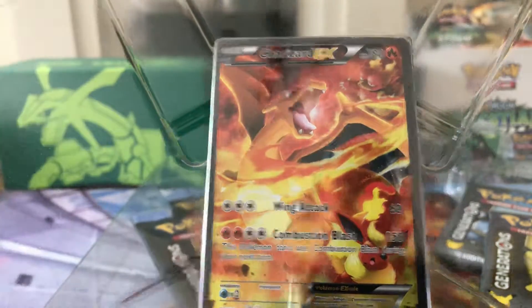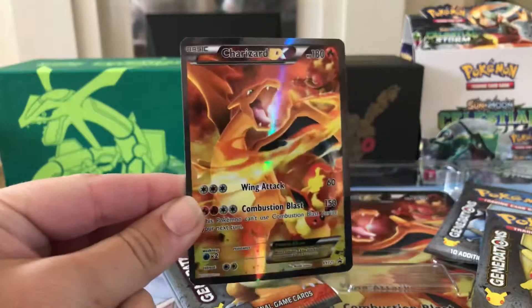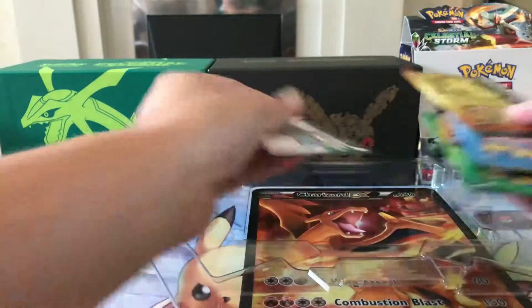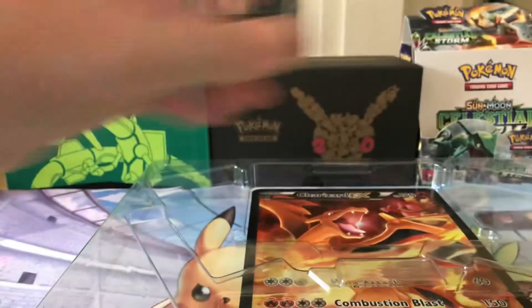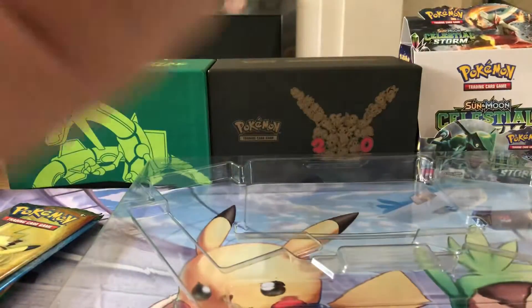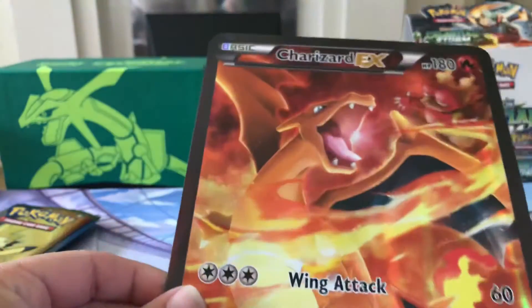Here is the Charizard EX promo cards. Let's see how carefully I can get one of these out — Pokemon packaging always makes it difficult to get these cards out. If you're trying to get them out in really good condition you really tend to struggle. So there are the promo cards. We have four packs of Generations and there's the code card, so you can get yourself that Charizard EX collection card.